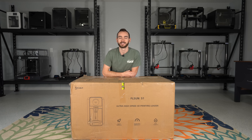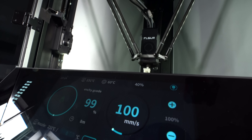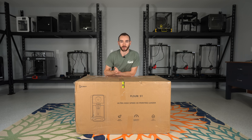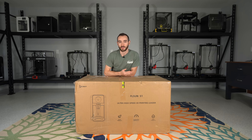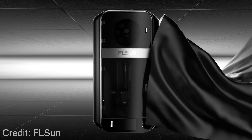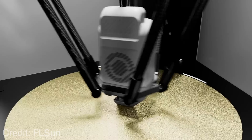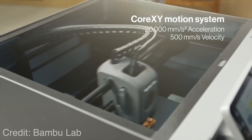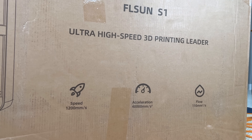This right here is one of the most highly anticipated 3D printers of the year so far — it's the FLSUN S1. It was announced a few months ago, but we have yet to see it in the hands of any reviewers. Unlike other modern 3D printer launches, we were not flooded with reviews on day one. All we were presented with was marketing material with some very lofty claims: 110 cubic millimeters per second of flow, 40,000 millimeters per second squared acceleration, and 1,200 millimeters per second print speeds. That's more than double the stats of today's market-leading 3D printer, the BambooLab X1 Carbon. So I'm really excited to get it unboxed today and find out if those claims are really true.